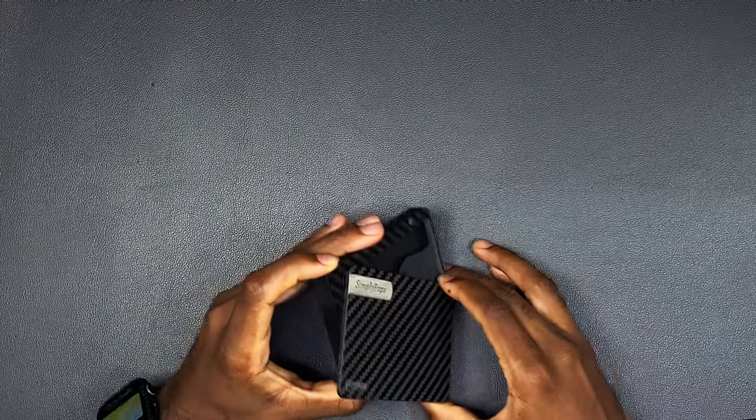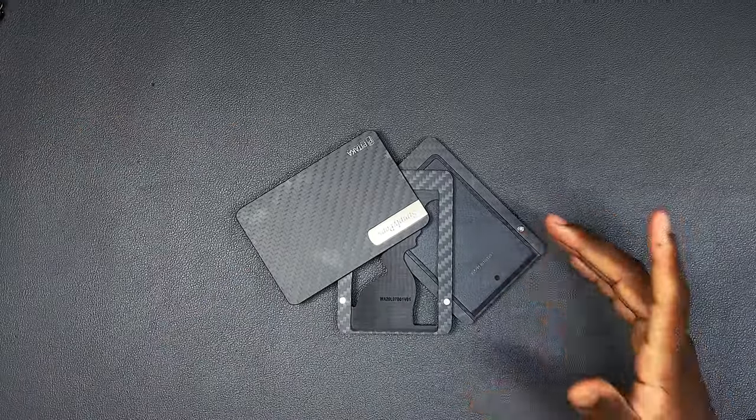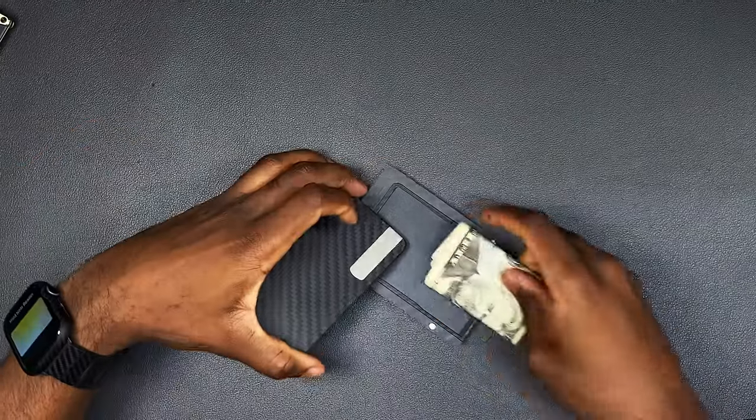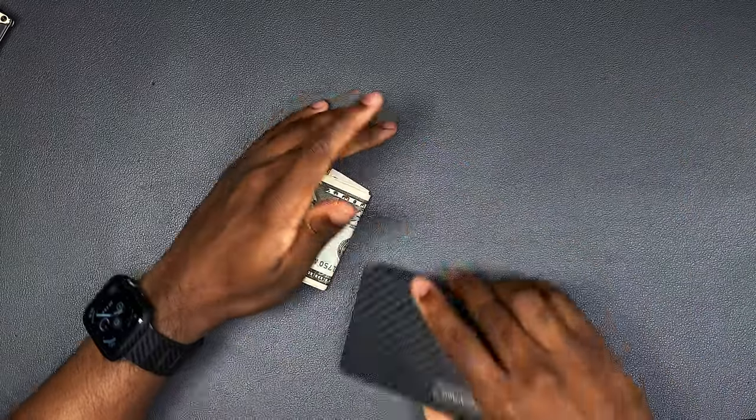The only time I take out my wallet is to get some cash out, or if I'm going to the ATM. Other than that, I just use my Apple card. In my other video we have the Mag wallet — it's solid, but these two wallets are so much cooler than that one, to be honest. You can store some cash and it fans out just like so. When you come home, you can just put it on the mag mount and keep it moving.